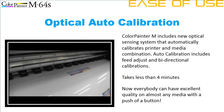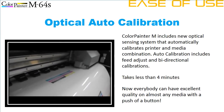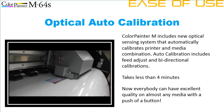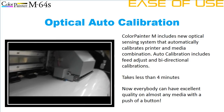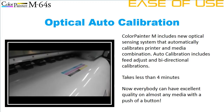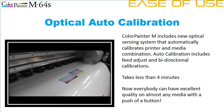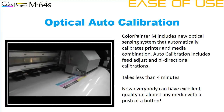Every roll of media is slightly different, and every day the weather changes. The result is that prints from wide-format printers can vary day-to-day and roll-to-roll. The Color Painter M64S eliminates all of this by automatically printing and optically sensing a small test pattern in less than four minutes to automatically calibrate and optimize the printer for the media and environment. One button to push, four minutes to wait, six inches of media — that's all it takes for anyone to get great quality from a Color Painter M64S at any time.